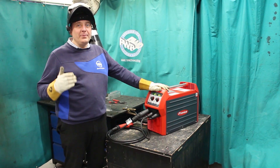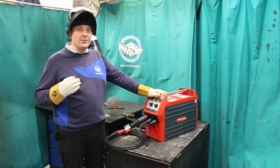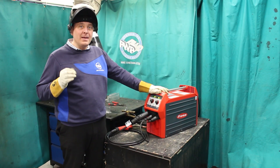Hello, we are now going to set this machine up. This is a Fronius Transteel 2200 multi-voltage MIG, TIG and stick machine. We're going to set it up for aluminium MIG welding.